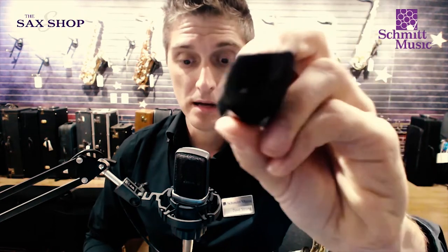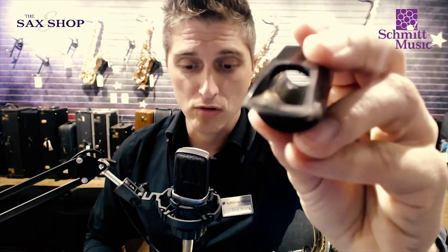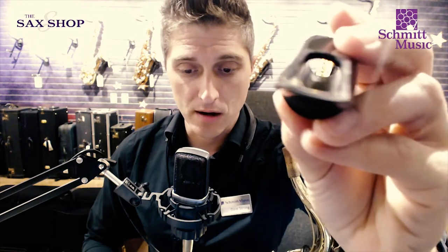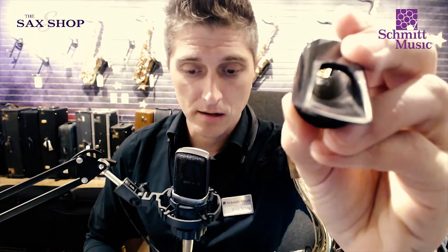Let's take a look inside — I'm going to try to hold this up to the camera properly. This is an example: this is a Retro Revival True Slant. You can see there's just a little bump in there, just a little bit of a scoop up before it goes back down.